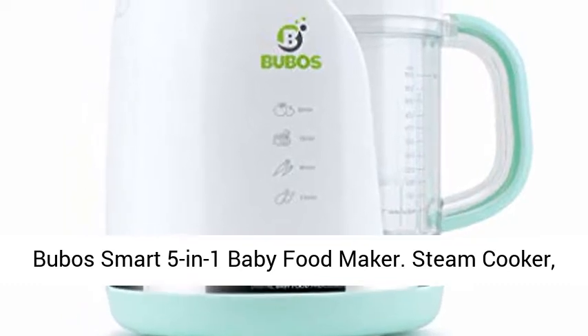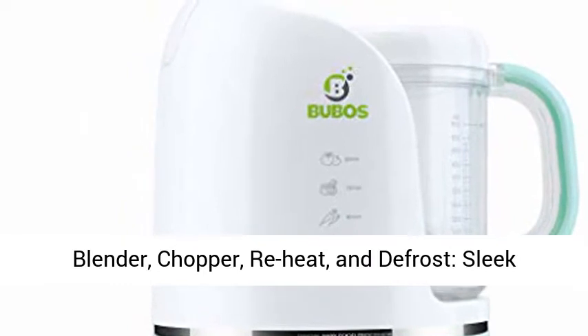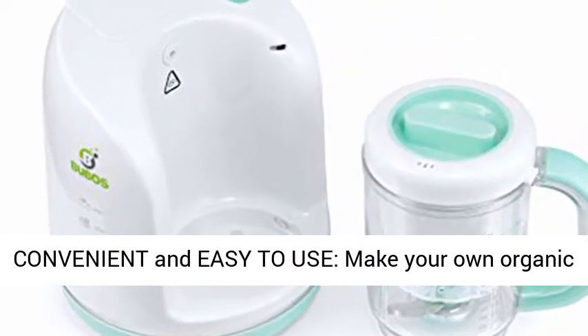Bubo's Smart 5-in-1 Baby Food Maker: steam cooker, blender, chopper, reheat, and defrost — a sleek 5-in-1 complete system baby food processor.